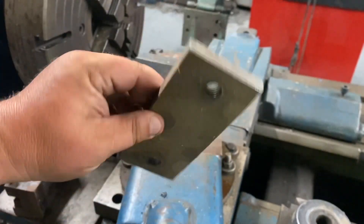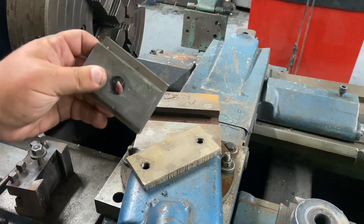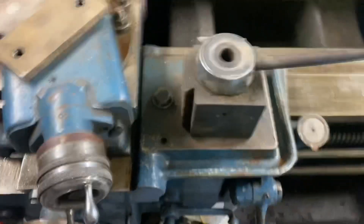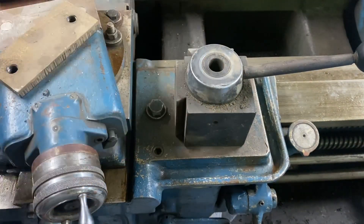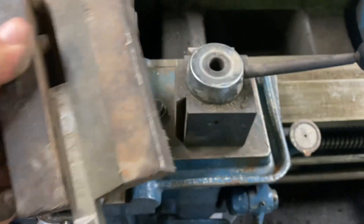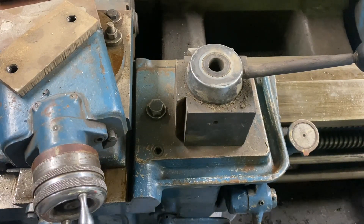Here's the tool post nut. I'm making another one because I just picked up a D1-sized quick change tool post — it's a little more appropriate than the CXA I was using on this machine. So, as you can see, I'm starting to tool up this lathe more.